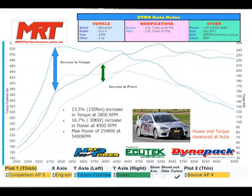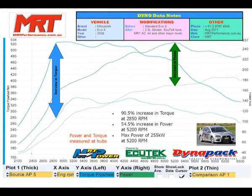But today, I really hope you enjoyed the lap around the Maroolan Driver Training Centre in the 2.5 litre MRT Evo 10.